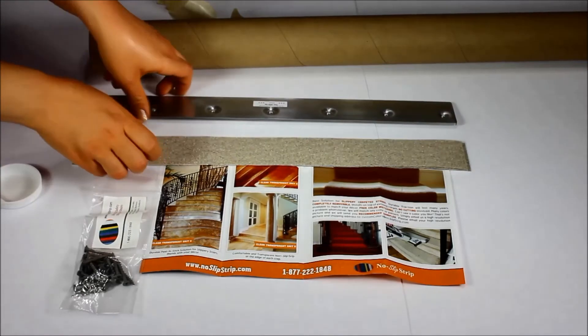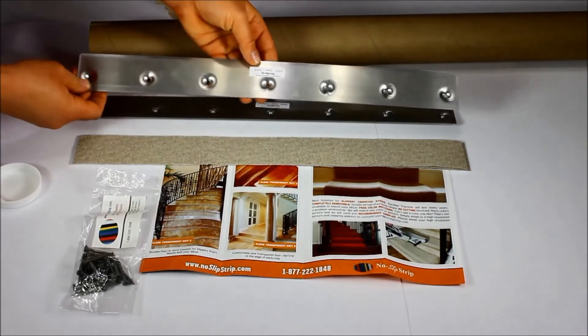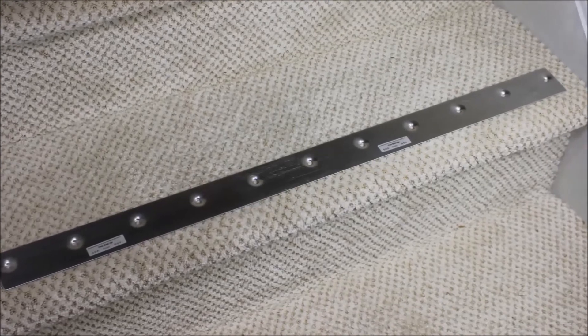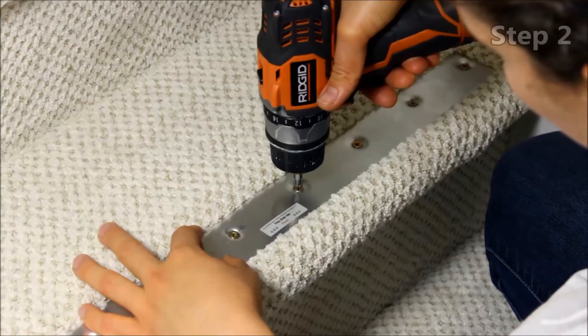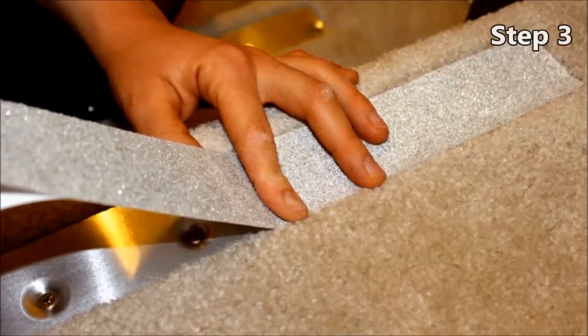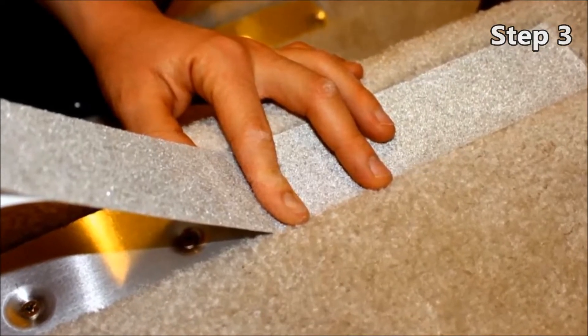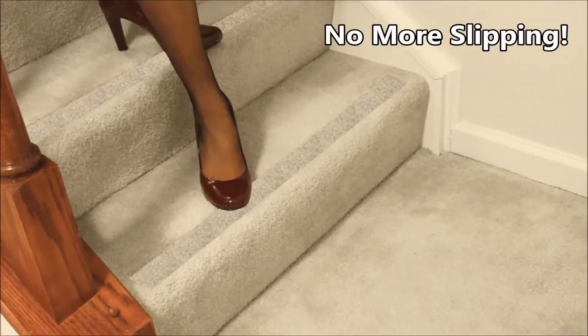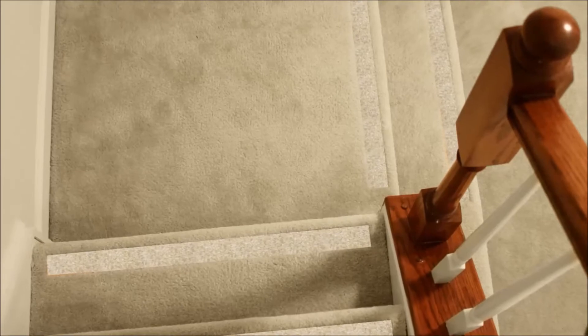It is easy to install No Slip Strip on your carpeted stairs. First, place the base strip about an inch and a half from the edge of each carpeted step. Second, install retaining screws. Third, apply Peel and Stick Non-Slip Tape on top of the base strip. That's it. In three easy steps, you've made your stairs safe, stylish, and at a low price.